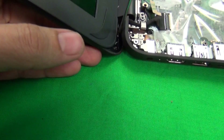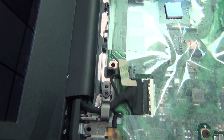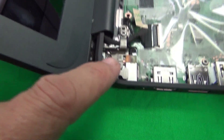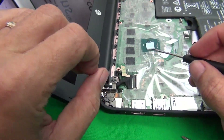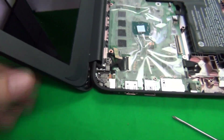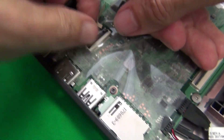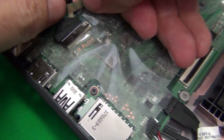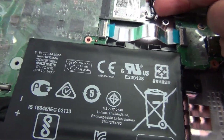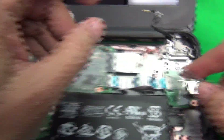You have a choice: you can use the small screwdriver to disengage the screw at an angle, or remove the hinges from the screen assembly first to make it easier. We'll remove the hinges and the complete screen assembly from the bottom of the laptop. To do this, disconnect the video cable connector by lifting the plastic bar, slide out the second connector, and on the other side pop out the two Wi-Fi antenna connectors and de-route them.